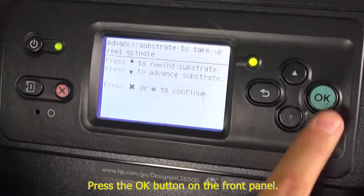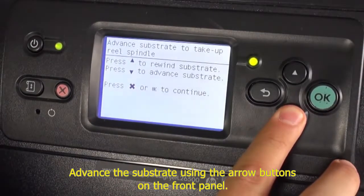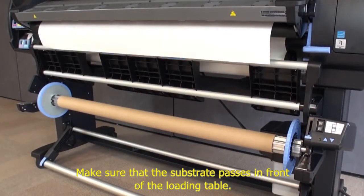Press the OK button on the front panel. Advance the substrate using the arrow buttons on the front panel. Make sure that the substrate passes in front of the loading table.